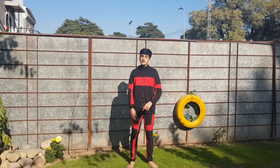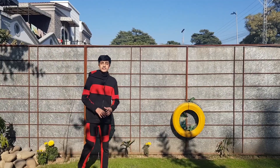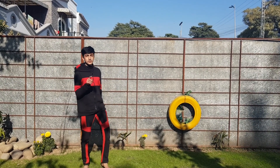Hi guys and welcome back to my YouTube channel. In this video I'm going to teach you how to do a front flip. One of the most important things while doing a front flip will be your run-up, because if you do it correctly then you will gain a lot of height, which will help you in doing your front flip.